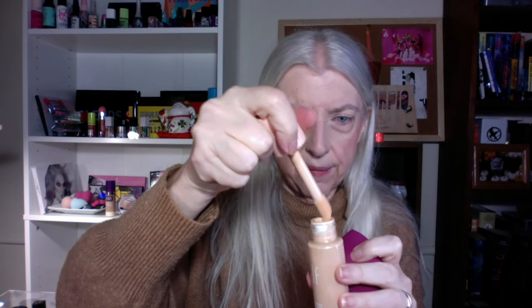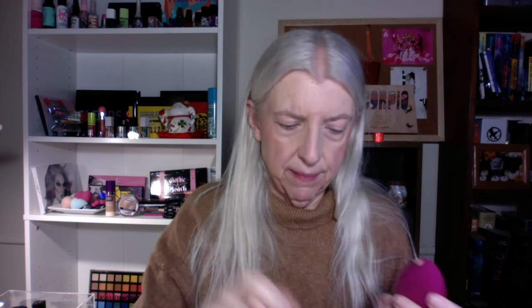Now I'm going to go into the ELF Halo Glow Liquid Filter — my shade is Fair One, which is one of their newer shades. I'm just going to wipe off the excess off the brush, put a couple dots on the tip of the makeup sponge, turn the sponge sideways, and blend that in.